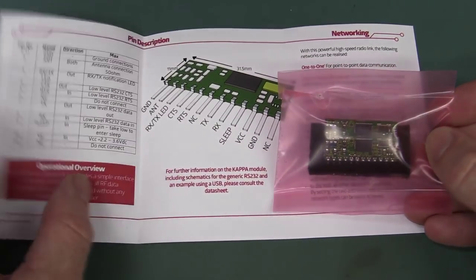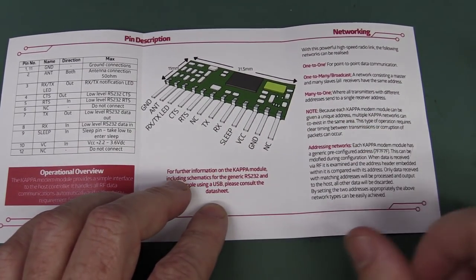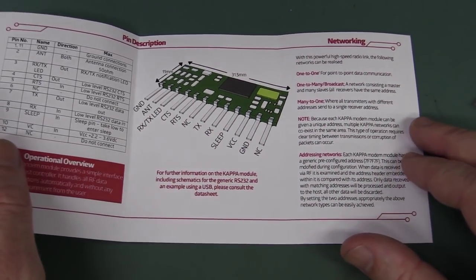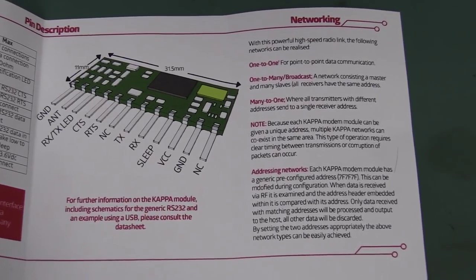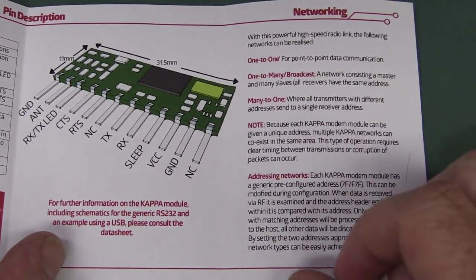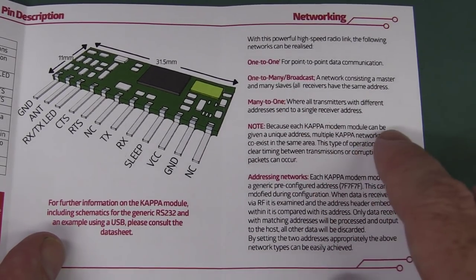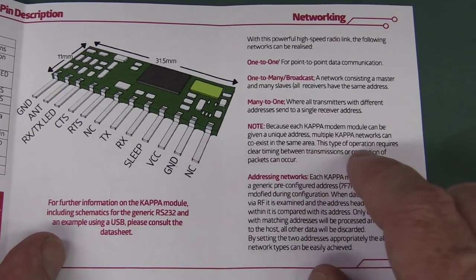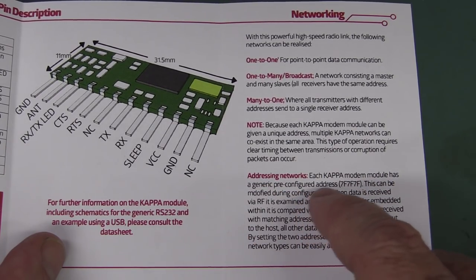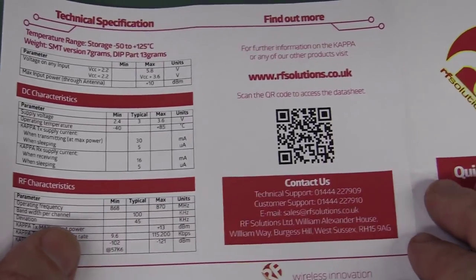This is the Captor — and it comes with a little module, actually there's two of them in there. Very nice little single inline pin header modules — looks like 0.1 inch pin headers, so they'll plug into a breadboard or Vero board. It's a powerful high-speed radio link. The following networks can be realized: one-to-one or peer-to-peer, one-to-many broadcast, many-to-one, and each modem can be given a unique address so they can coexist at the same time. Addressing networks as well — they're generic pre-configured address but you can modify that during configuration. Really quite neat.